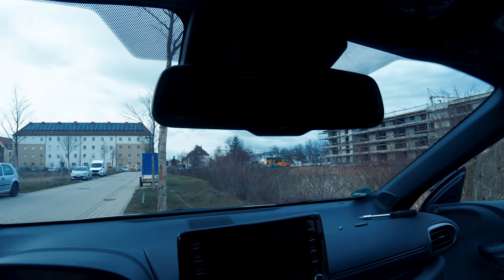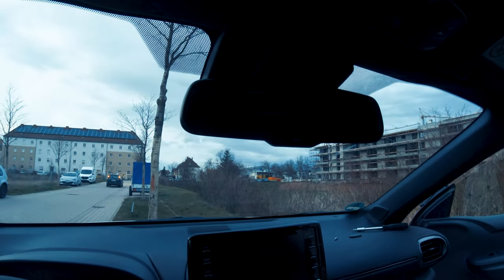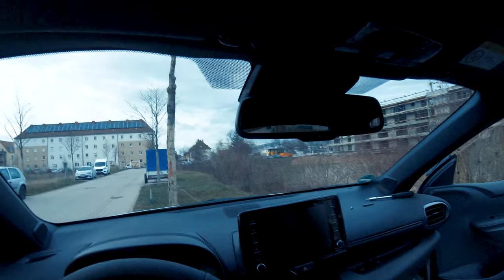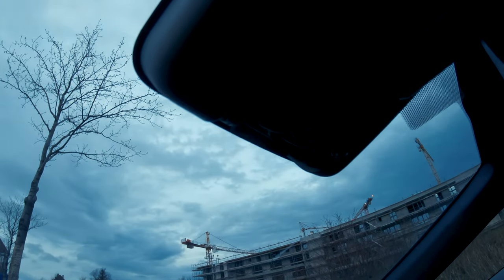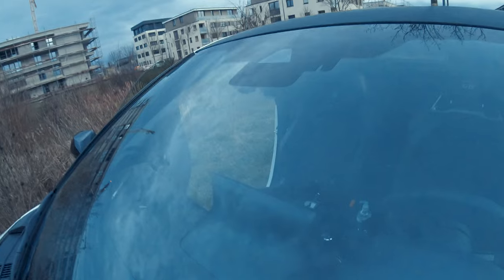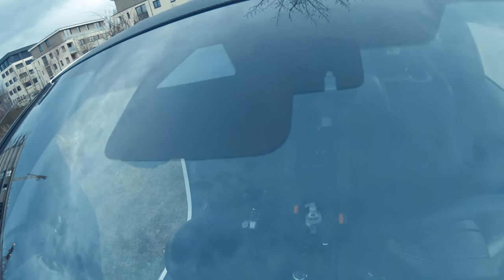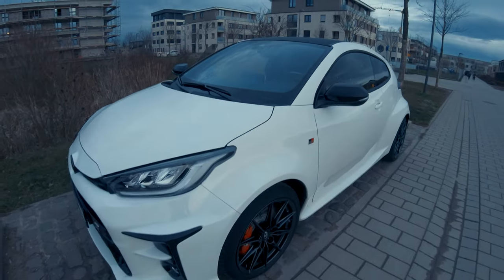I'll put a video here of me actually driving on the racetrack — the Nürburgring — with this thing on, and you'll see it's perfect. From the inside you cannot notice anything. From the outside, yes, you will see the lid is missing — I'm going to design a lid to fit in this but it's not available yet, so stay tuned. From the outside you cannot see it; it's very hard to perceive that anything was changed. And that's the Yaris.